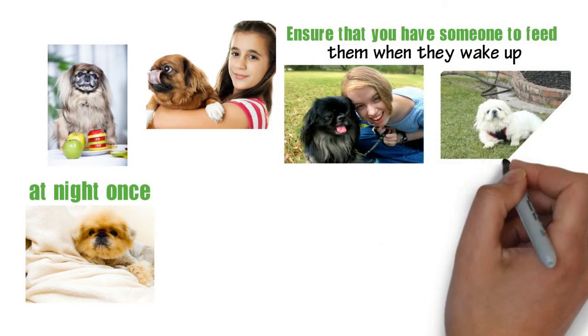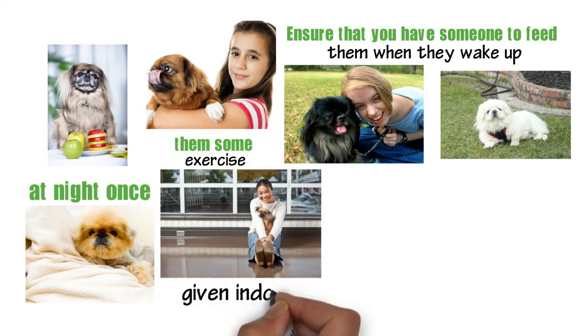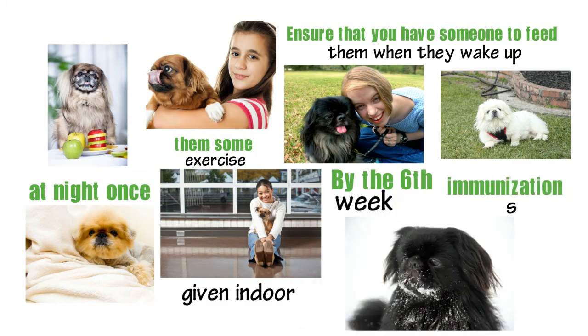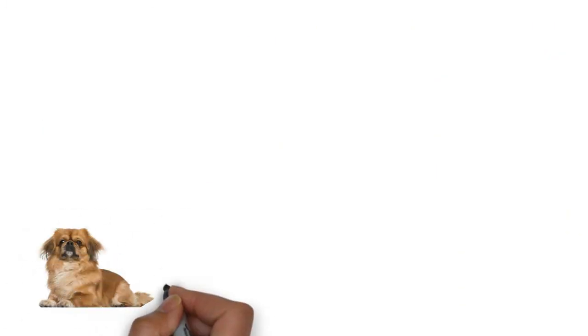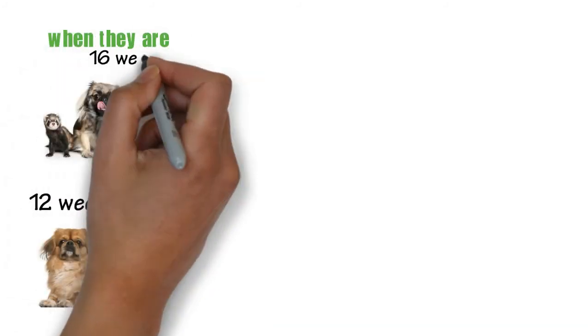After four weeks, the puppies are ready for exercise — ensure that you give it to them. The activities should be given indoors. By the sixth week, they should start getting immunization shots, which should continue until they are 12 weeks old. They should receive their final shot when they are 16 weeks old.